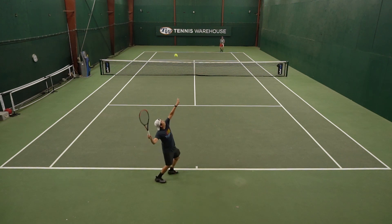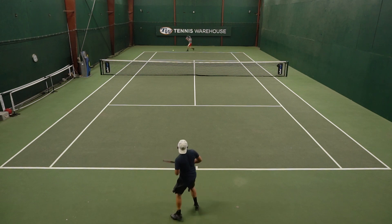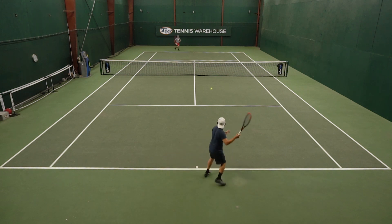Overall, I would say this is a very lightweight, comfortable shoe, but ultimately it lacked the support and stability that I would want in a shoe for match play.